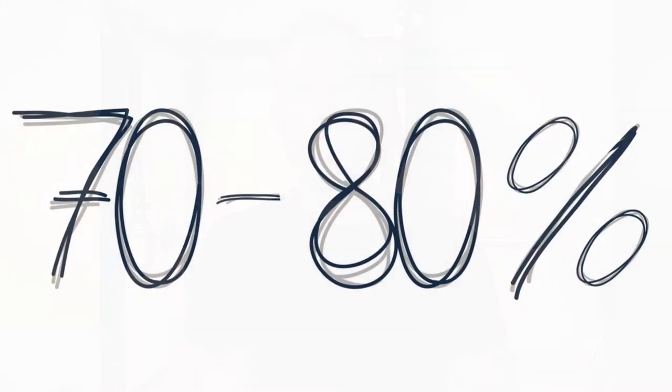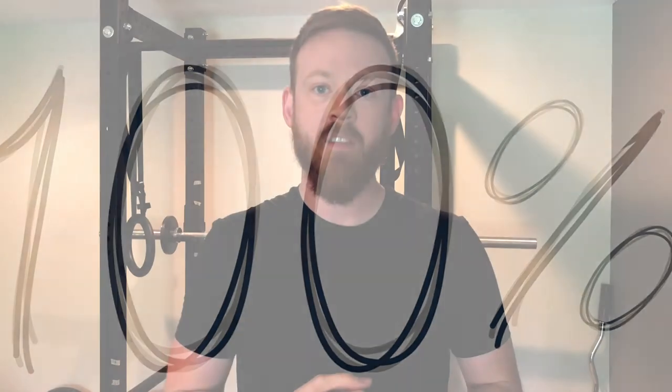For general fitness, aim for making compound movements 70 to 80% of your workout, or up to 100% if you just want to save time and have your workouts be as efficient as possible.